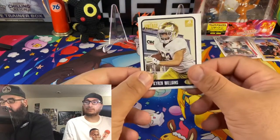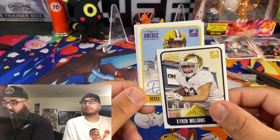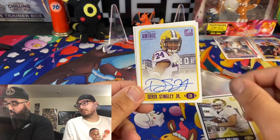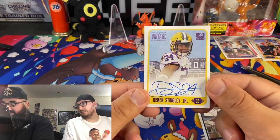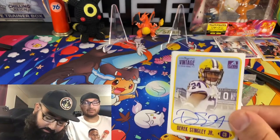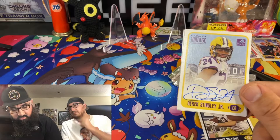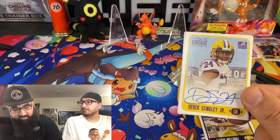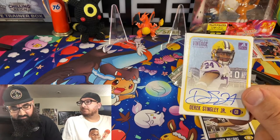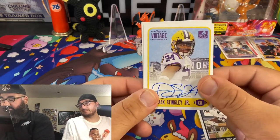The middle two are autographs. On the first one — Derrick Stingley Junior! Blue auto. I think he's gonna be like a first round pick. Blue is the regular at 400 printed, green is 50, and red is 25. So this is a regular blue — 400 copies. Let's see what's next.